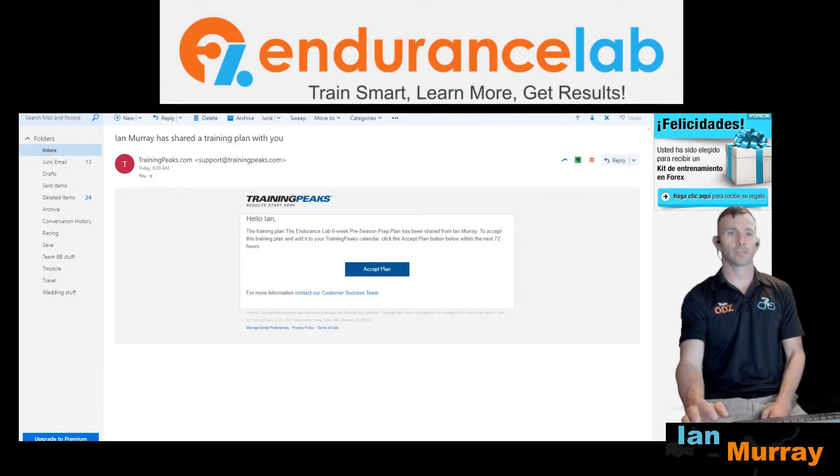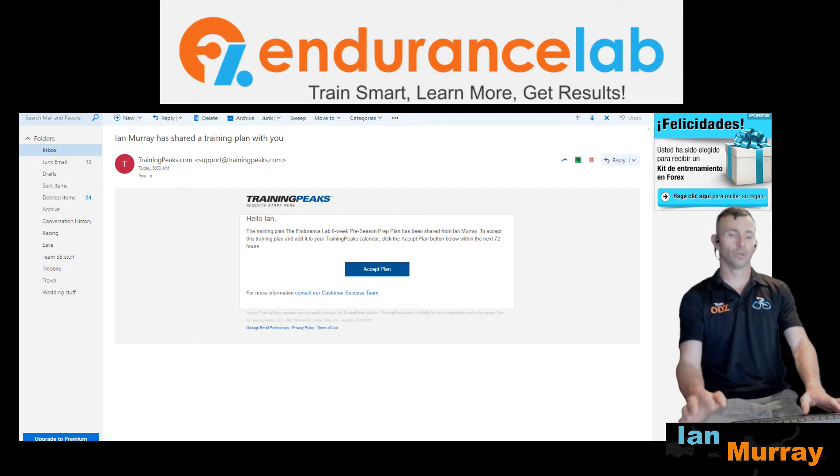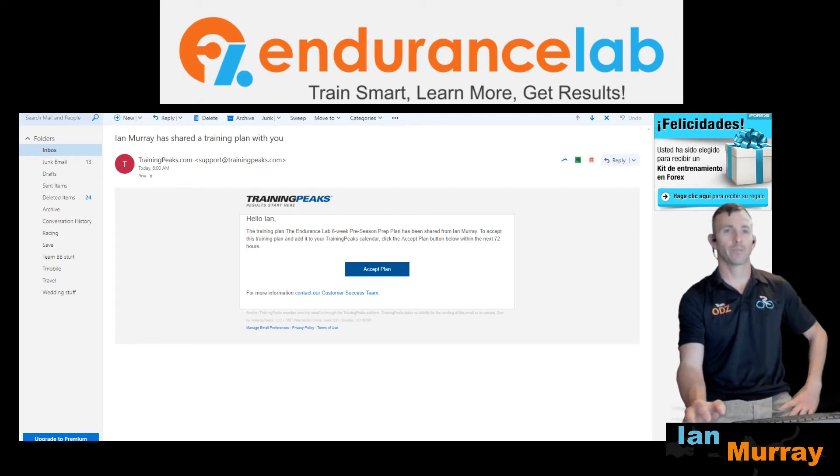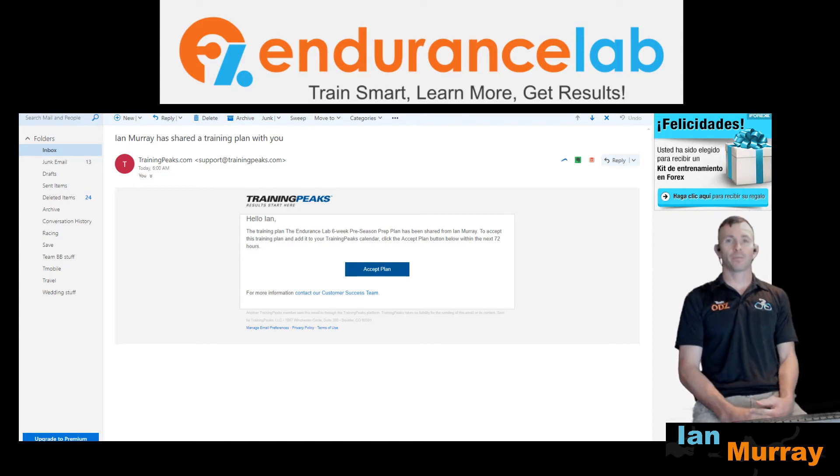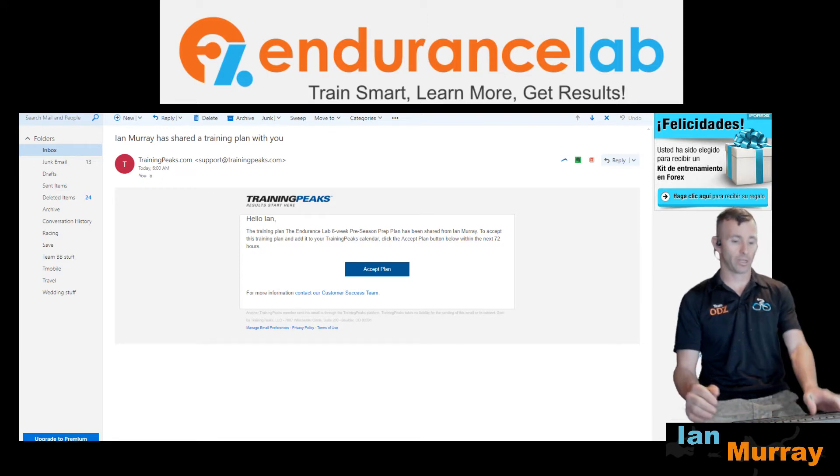Hello everybody, I'm Ian from the Endurance Lab, and welcome to how to load your new Training Peaks plan from the Endurance Lab. By now you should have gotten an email from me if you've signed up and completed all the registration. It will come from support@trainingpeaks.com.